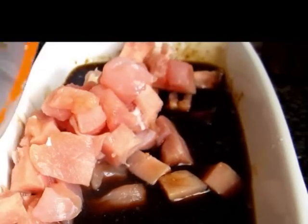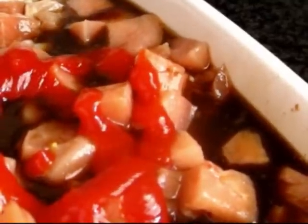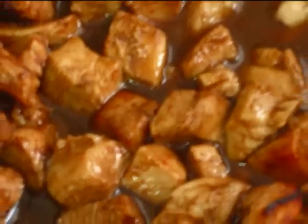Now combine all these ingredients in a Pyrex baking pan, add the chicken cubes and stir well. If you like, you can always add some ketchup now. Kids really love it with the ketchup. Now stir it again and put it in the oven for like 30 minutes. Stir sometimes in the meantime to prevent the cubes from sticking to the pan.